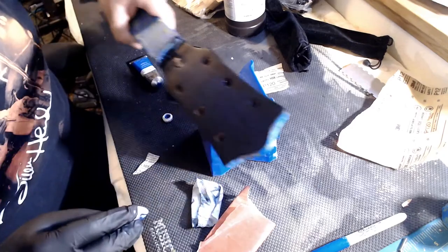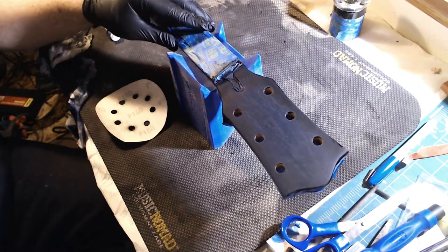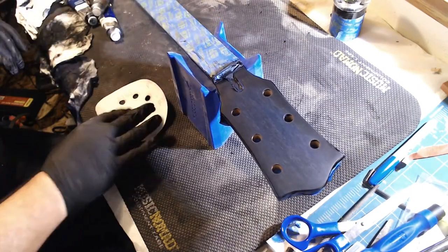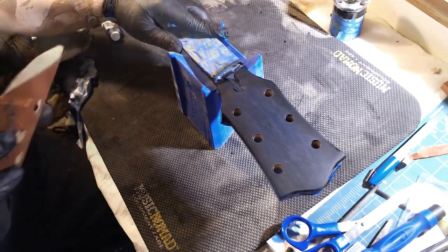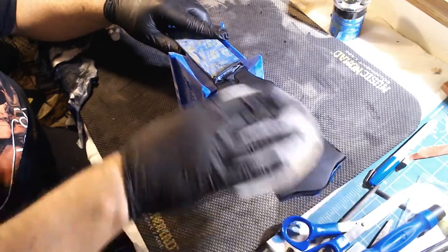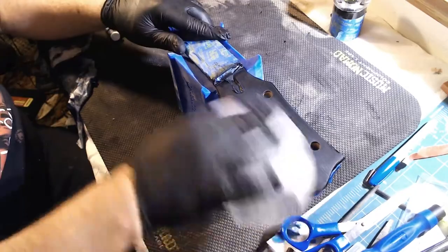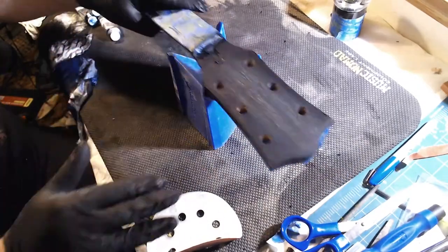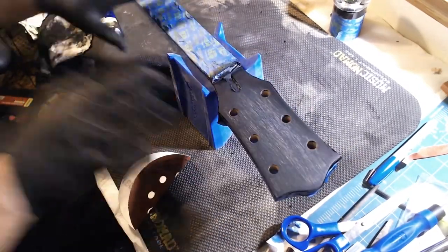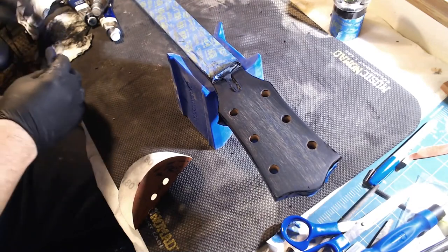Then I'll hit it with some steel wool and do another coat — we'll see how that looks. The headstock is pretty much dry now, so I'm going to sand it down and do another coat. Actually going to sand it with 180 grit, just a little bit. Then time for some cobalt blue.